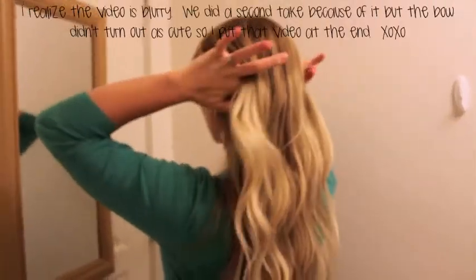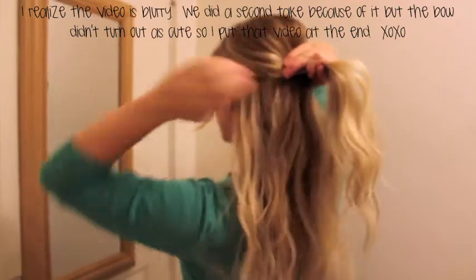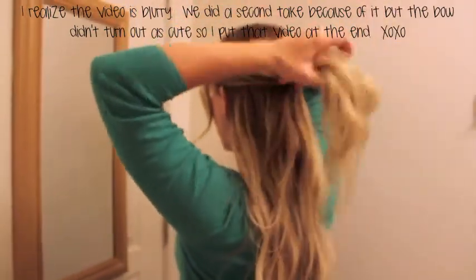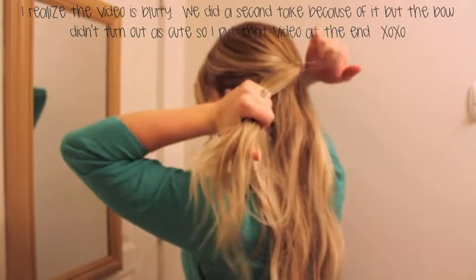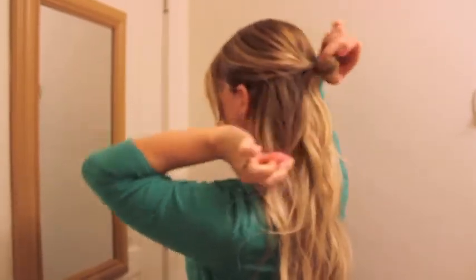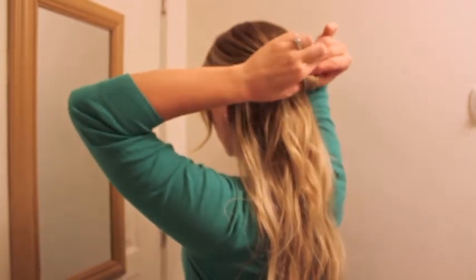This is the first way. On the third time through, you're going to just pull it into a little teeny bun. And you're going to split the bun in two.